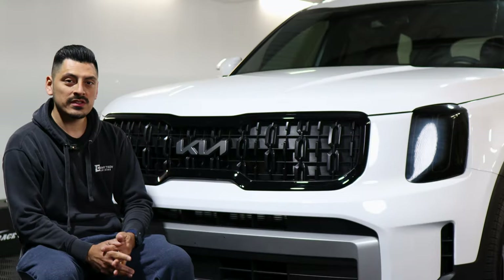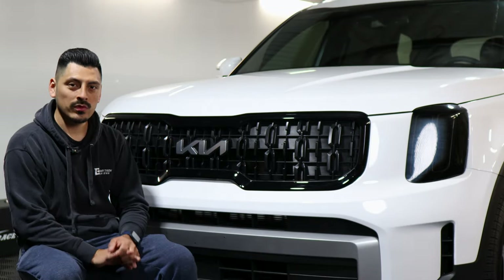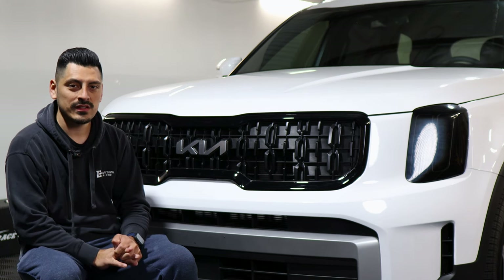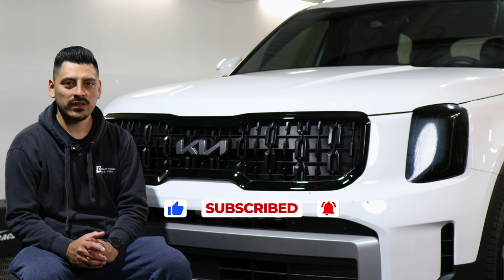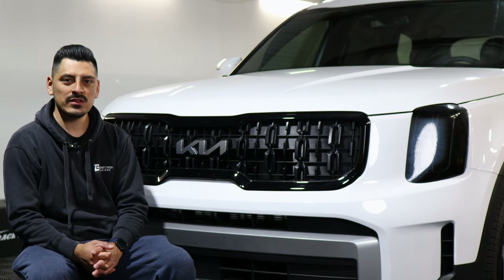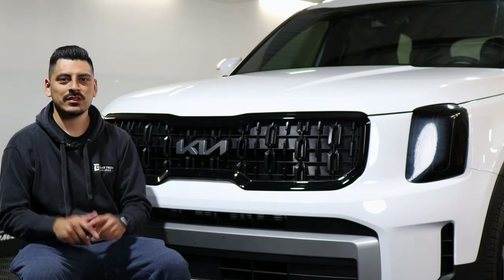That concludes the installation for the 2023 Kia Telluride. We hope this video helped you with the installation. Don't forget to drop a like on the video, make sure you subscribe and turn on the notification bell so you don't miss any upcoming installation videos. Thank you for watching and we'll see you on the next one.